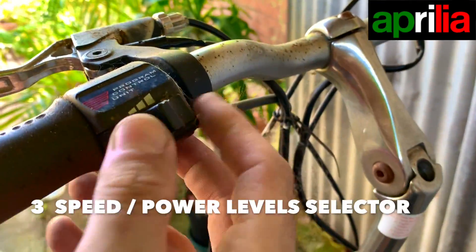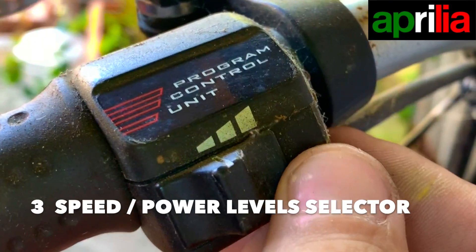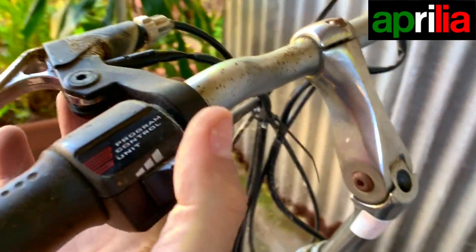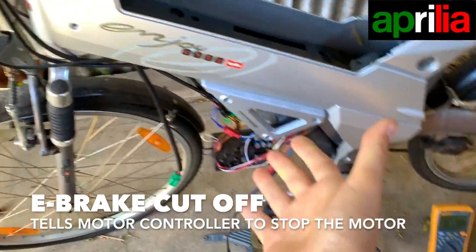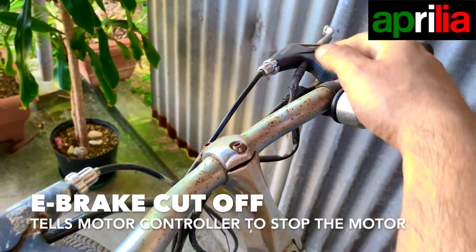So here it's got a three-speed selector. You see here — program control unit. Speed one, speed two, more power! Pretty basic. And here I think there was an e-brake cutoff, but it's not working at the moment because we're just using the power supply straight to the motor. Like an e-brake cutoff on both sides.